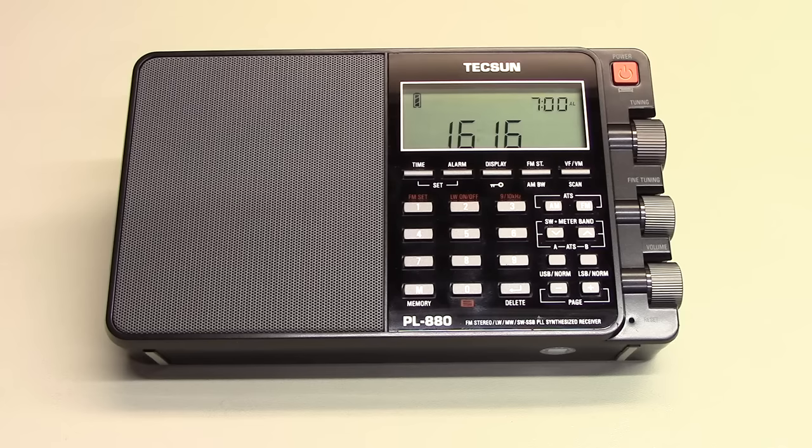Unlike the last video, I'm not going to compare this radio with others via any relative measurements, but what we will do is look more closely at this radio from a usability perspective. First off, I have to say that this is a very nice little radio, and that I like it very much.